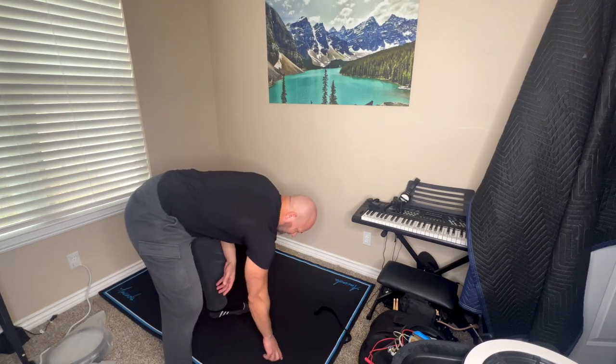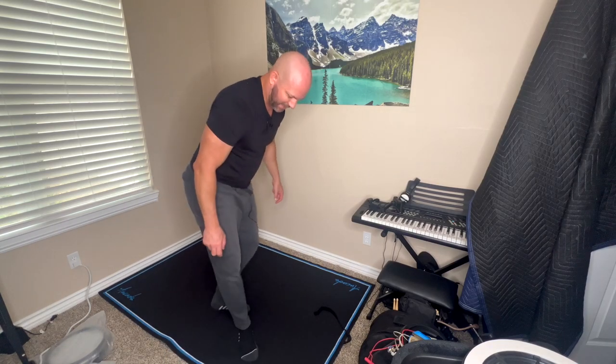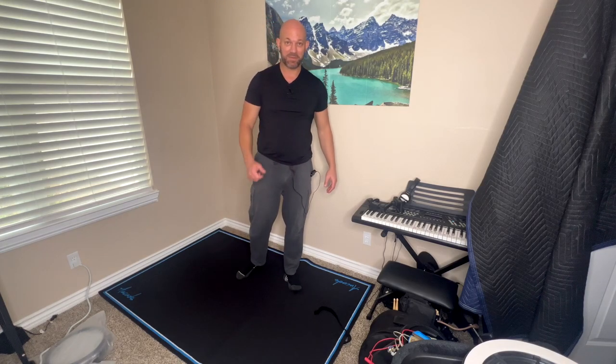It looks awesome. It's knitted very close, so it's going to hold your kick in place very well. This thing is great and I would definitely recommend it.